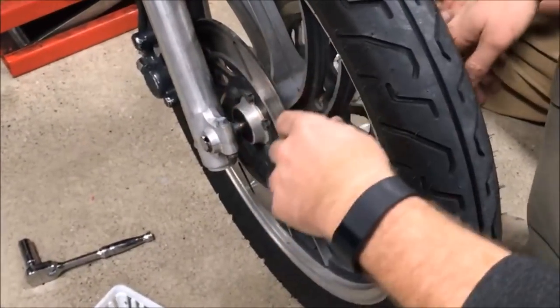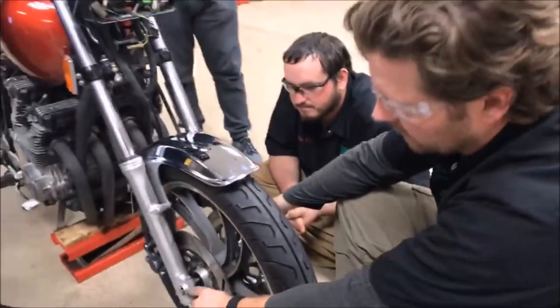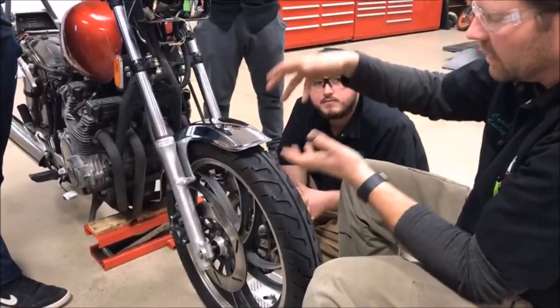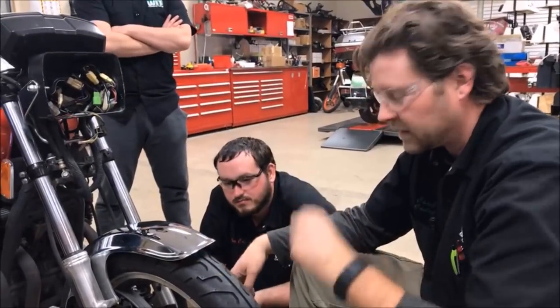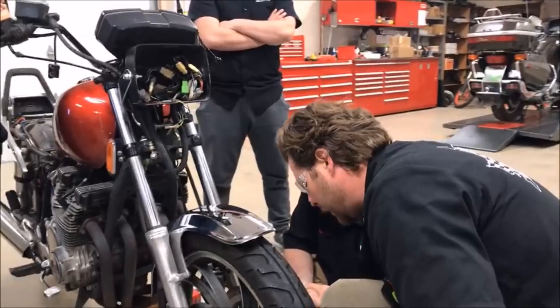That spacer would butt up against this and allow this to stick out so the whole assembly would then be appropriate. A lot of times what you'll do is unclamp these and allow that front end to float or settle on the axle — everything has to line up and be the way it's supposed to be. If you don't understand fasteners, you're going to get into trouble.